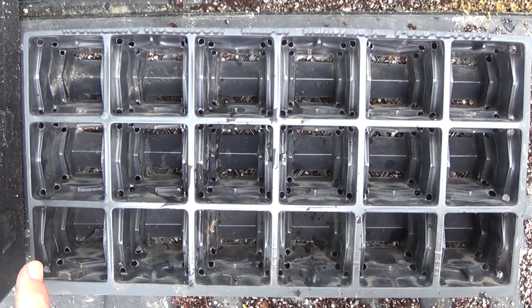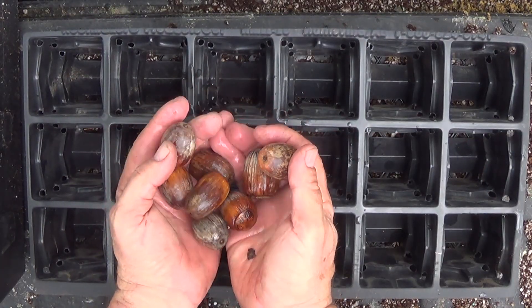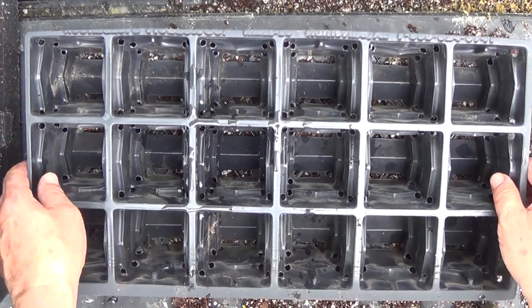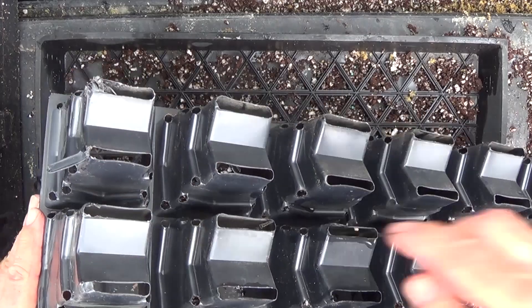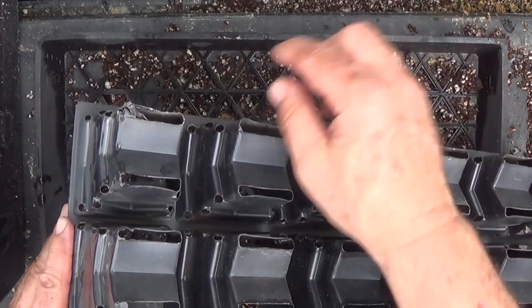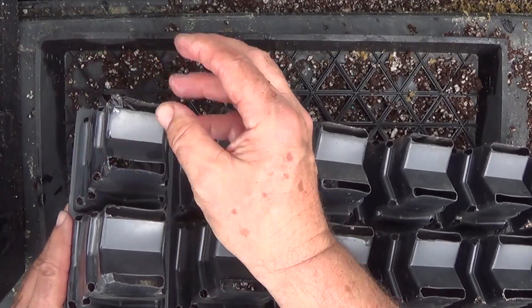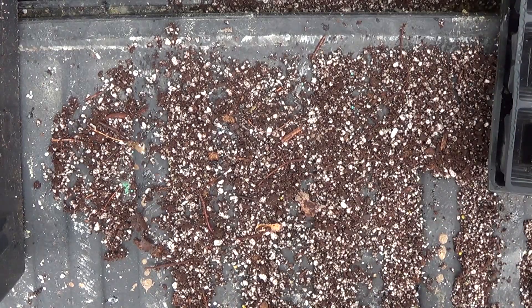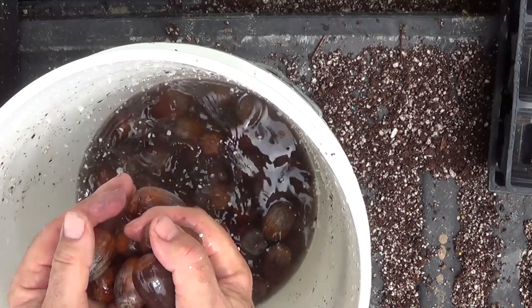Today I'm gonna plant some bur oak acorns — I've got 90 of these. I'm gonna plant them in these 18-cell root maker trays. They've got openings in here to prevent circling of the roots. The roots grow out these little holes that air-prune them, so they branch out and make a nice fibrous root system. I collected 200 of these last fall from a tree at my dad's place.